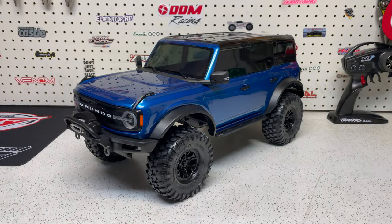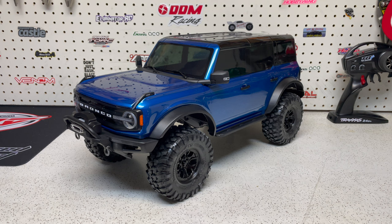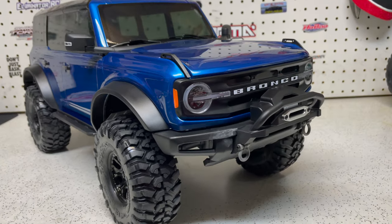All right guys, there it is — the Traxxas TRX4 2021 Bronco. This thing looks insane. That velocity blue with the black roof looks really cool, and the fact that you don't have body pins really makes this truck look that much better. Even though my Axial Rift isn't technically a trail vehicle, that's what I bought and built it for, so I always knew I wanted a more scale-looking rig for when we hit the trails with my son. When I saw the 2021 Bronco in yellow-orange and red I was interested in the red one, but I held off.